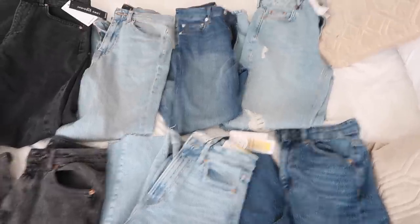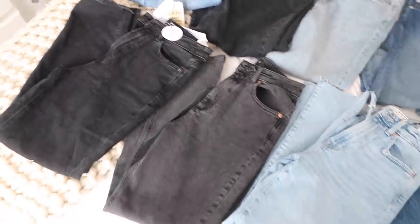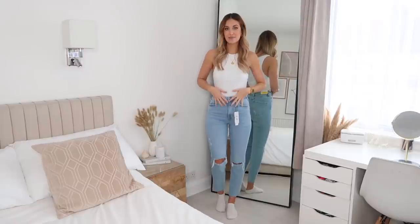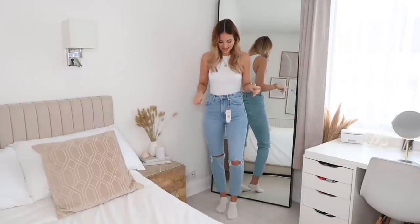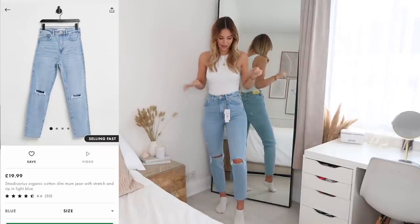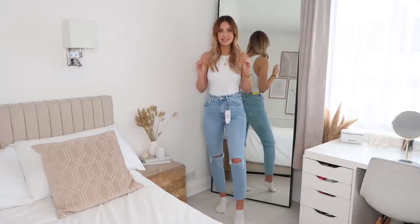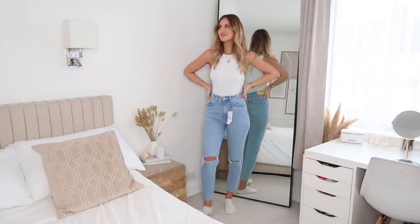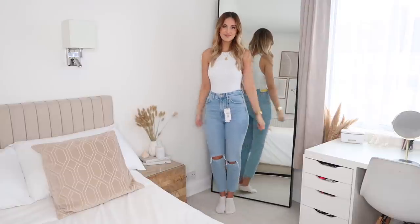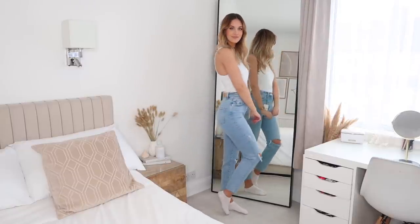I've just laid them all out on my bed — quite a few different washes and quite a few different styles as well. So let's start trying them on. I've seen so many people talk about Stradivarius jeans but I've never tried them myself, so I thought in this haul testing video I'd definitely try a few pairs. This is the first pair I picked up from there — super affordable, I think these were £19.99, which is such a good price. I got them in a size 8 and they come in petite, tall and normal. These are the normal version, which is like a length 32.